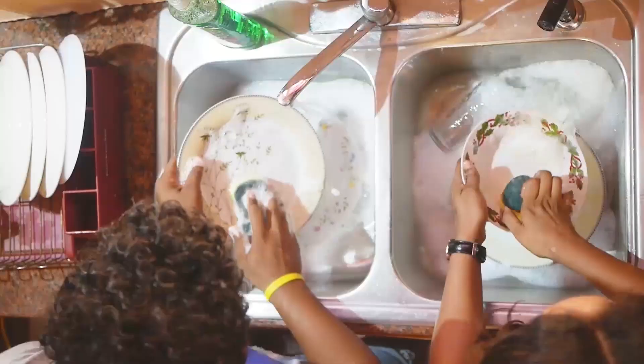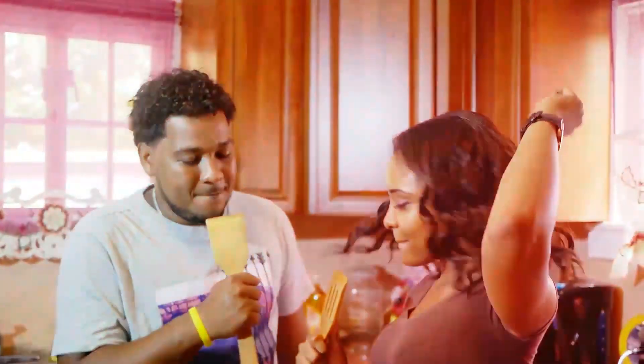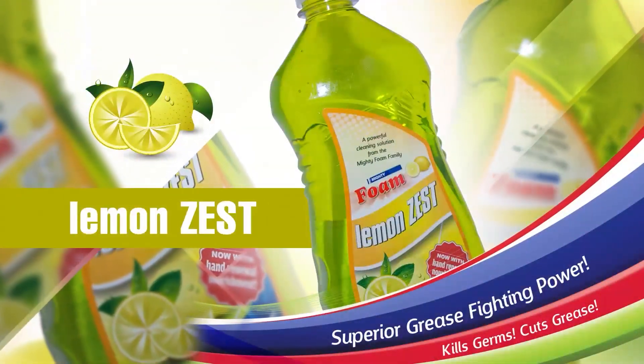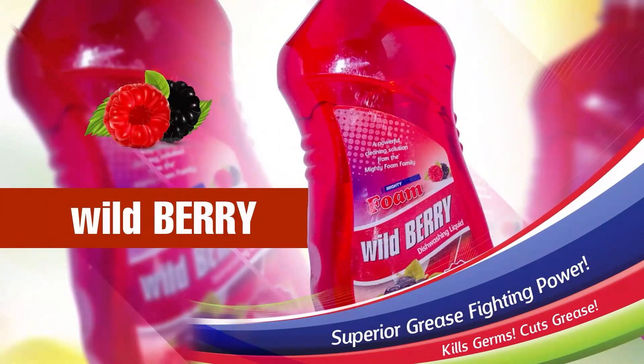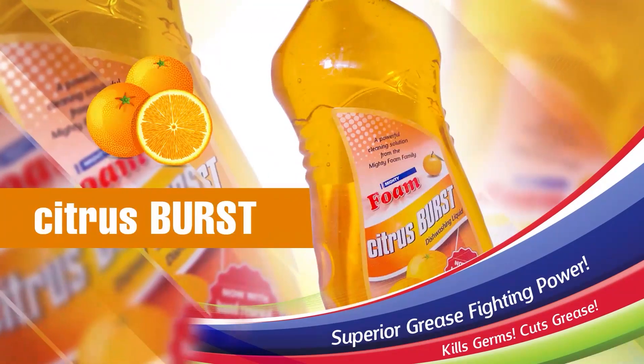Cleaning power like no other — Mighty Foam Dishwashing Liquid cuts through grease and grime every time. For great fragrances, Mighty Foam Dishwashing Liquid gets your dishes spotless and is gentle on your hands.